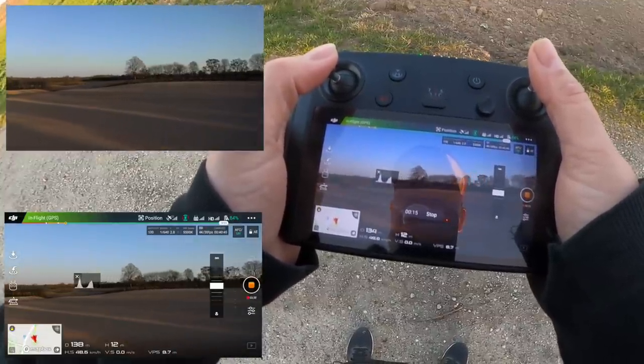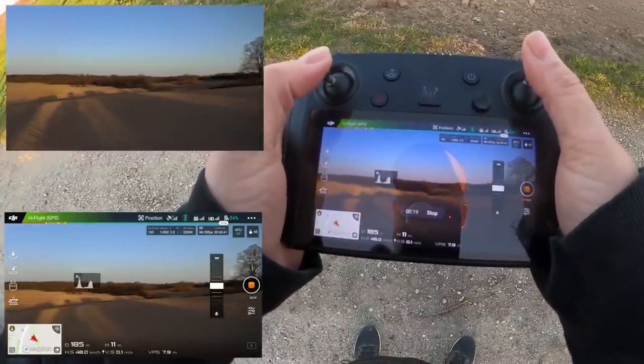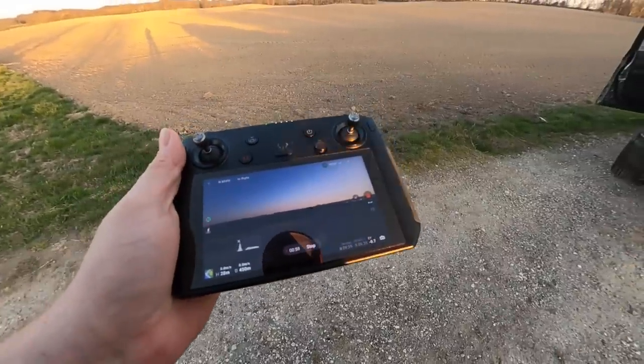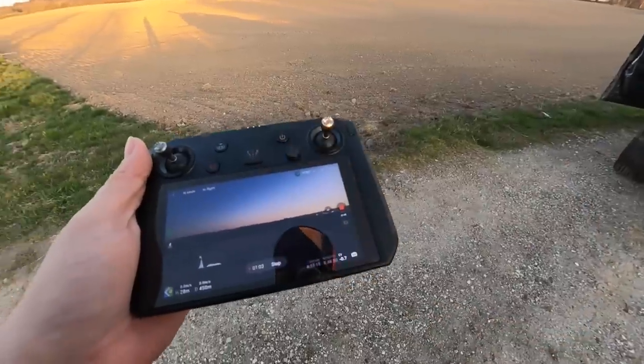Some claim this is due to the architecture switching from 32-bit to 64-bit with the DJI Fly app, but I would argue the other way — then everyone would see that problem, and that's not the case. Regardless, it's quite a gamble to spend something like $600–$800 on aged technology like this just to find out that the video feed is lagging. That's definitely something DJI needs to address.